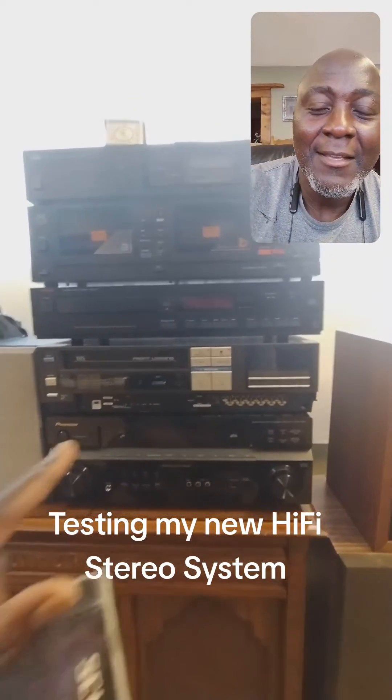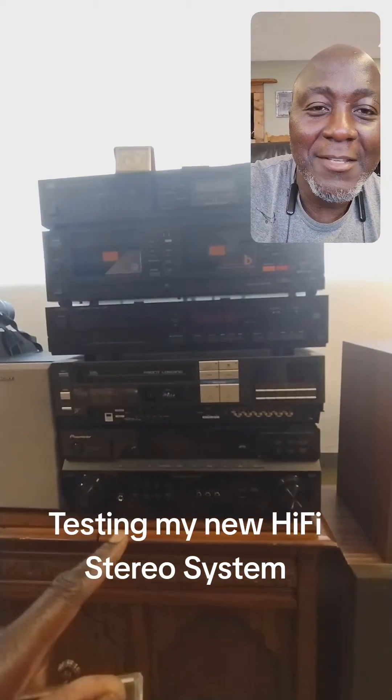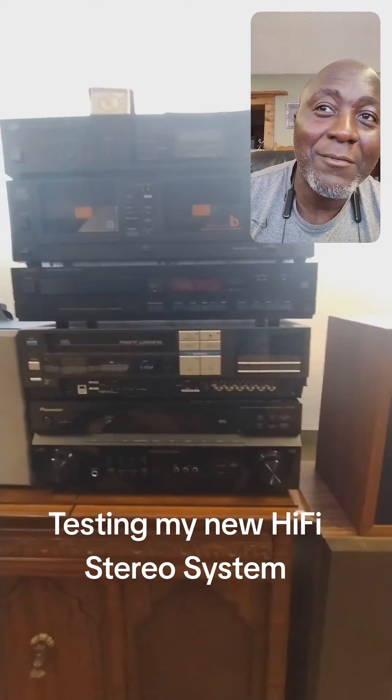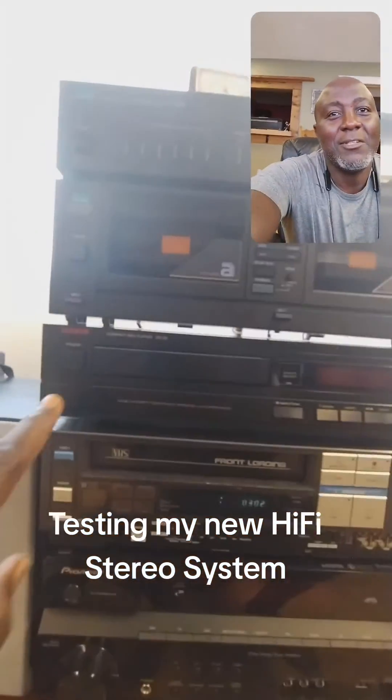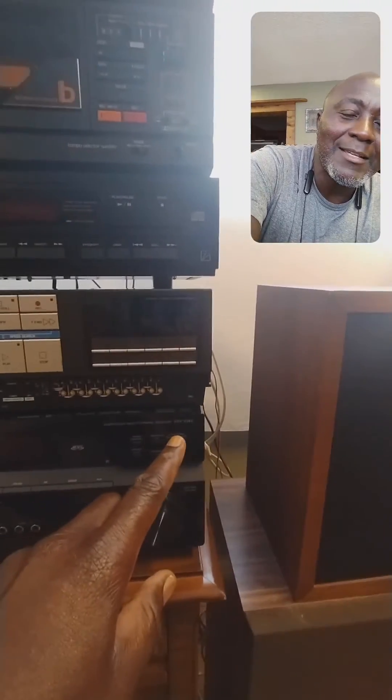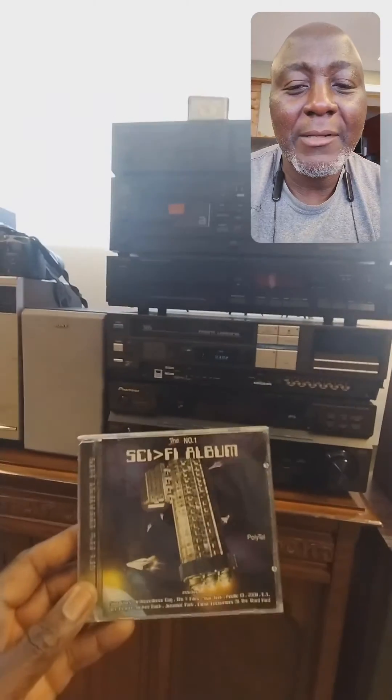Right now I'm going to be testing out this hi-fi system that I set up yesterday. This one features the Laxman DZ92 CD player, which I just shared a video about, and my amplifier is the Pioneer VSX818V. For this test I will be playing one of my favorite albums.